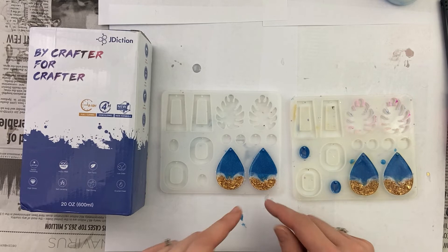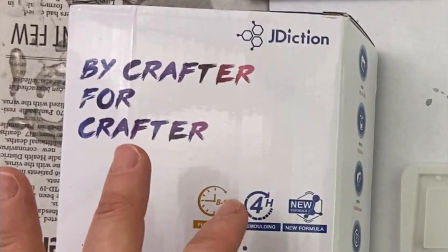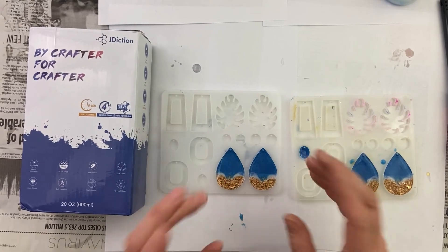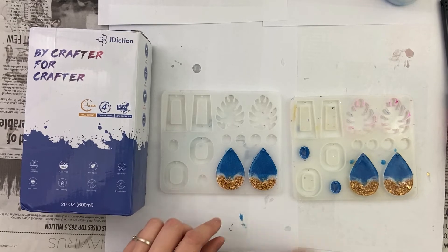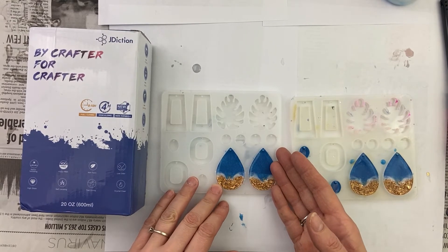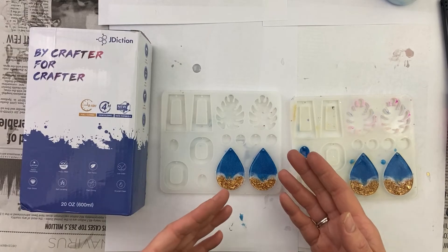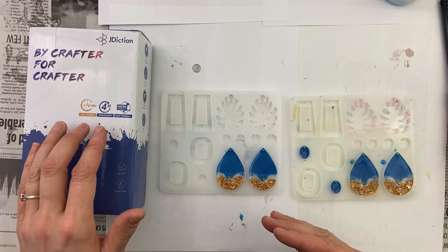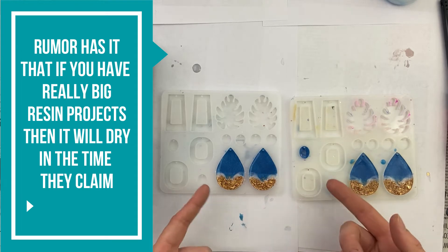We are ready to take these out of the mold. This J Diction epoxy says it's ready to demold in four hours and full cure in eight to ten hours. But I tried it after a little bit less than four hours and it wasn't even close to being dry. I came back after eight hours and they were a lot drier, but they weren't ready to demold after that either. I got up this morning — less than 24 hours after I did this — and they were ready to come out. My other resin usually takes more than 24 hours for them to fully cure. So even though it's not what the box says, it is a lot quicker than the other epoxy I've ever used.